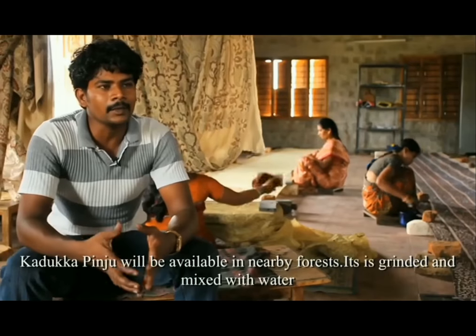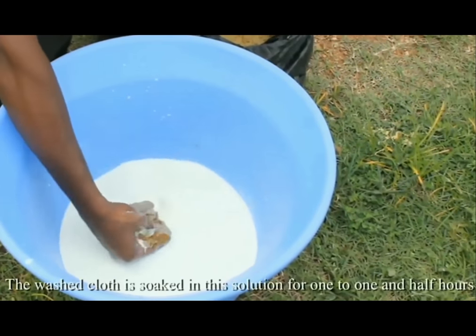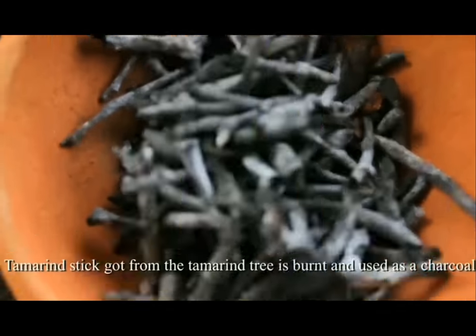Kadukka Pinju will be available in nearby forests. It is ground with water to make a paste. The washed cloth is soaked in the solution for 1 to 1 and a half hours, then dried and ready for painting.